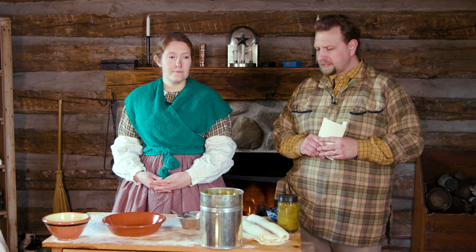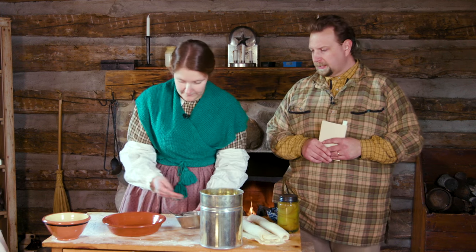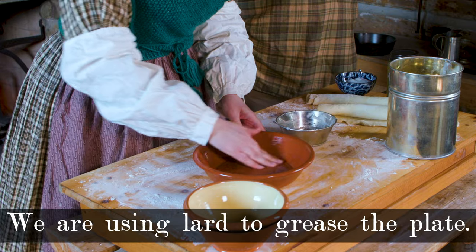We're going to be using the lard paste that we've made in previous episodes, so if you haven't watched that yet, I encourage you to go back, watch that lard paste come together, and then see how to use it here in a dish. Our first step here is going to be to grease up that pie plate really well.